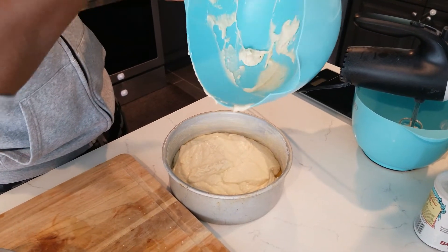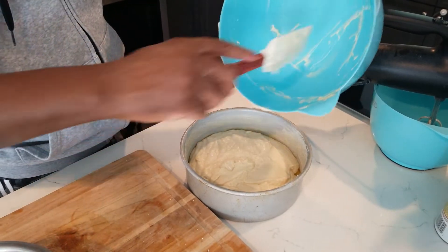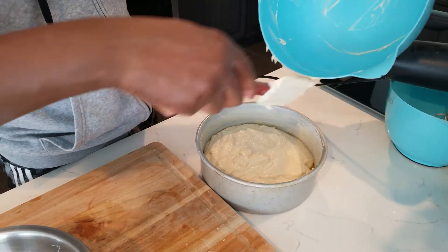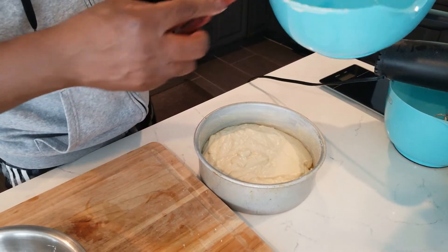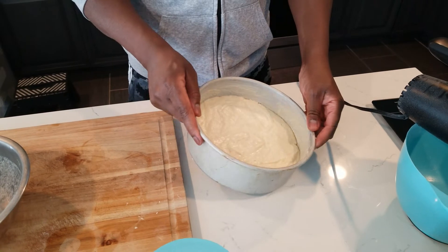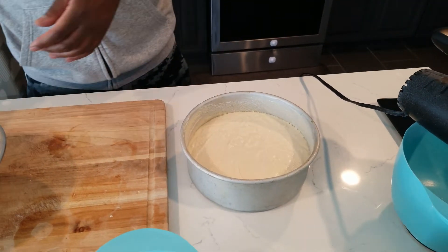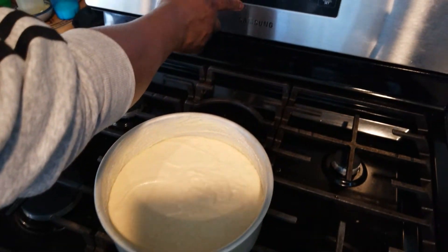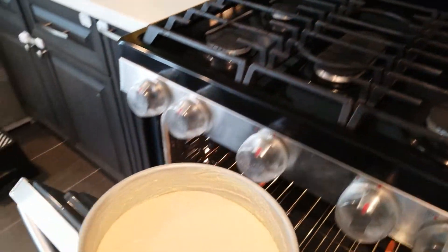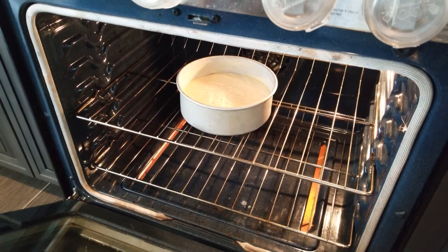We're going to bake it at 350°F. I'm going to start at 25 minutes then check it, because some ovens work differently. I normally put it for less time, check it, and make sure it's good. My timer will go off and I'll give it five more minutes if needed.